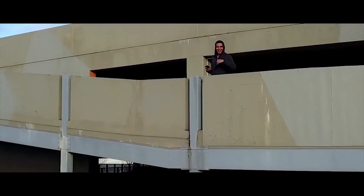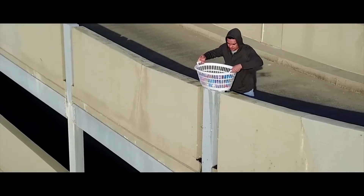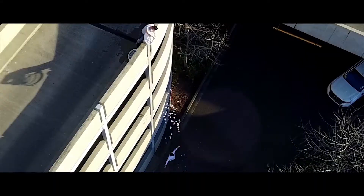Alright guys, I'm gonna set up the drone and then we're literally gonna get this thing started. So I've got the really cool drone here — I'm just gonna show you guys a little peek of what it looks like inside. It took DJI so long to fix it.